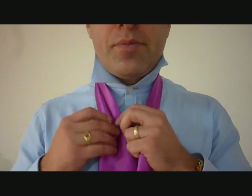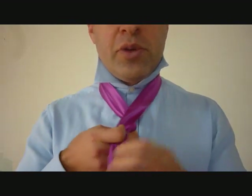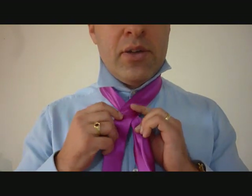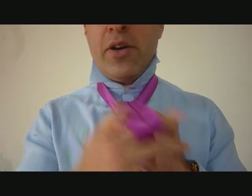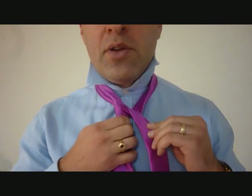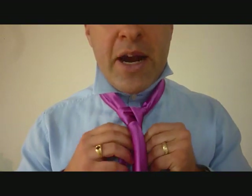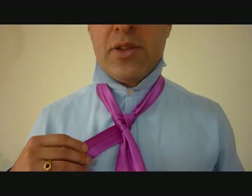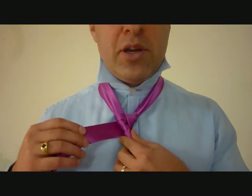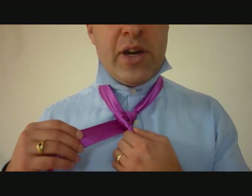Taking the big end, we're going to pinch it, and we're going to cross over with the little end, and we're going to feed that up through the back, top of the knot, and across. From here, we're going to do a wrap all the way around the back and the front. So we'll cross the back, keeping this knot tight because it ends up using a lot of material.